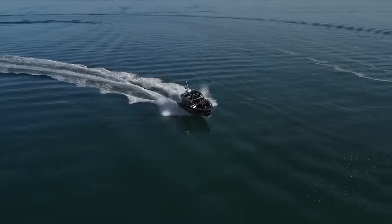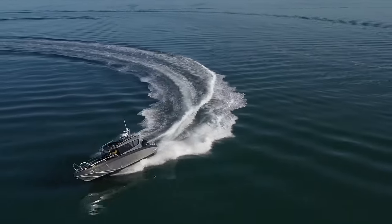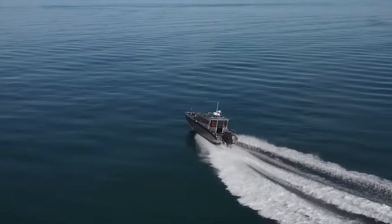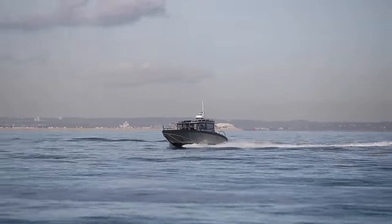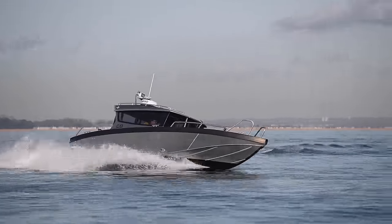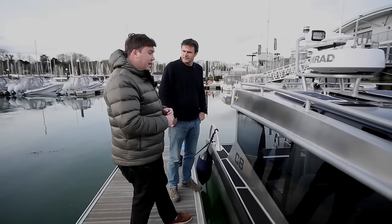Obviously if the sea ice is too thick you can't go, but they'll go through a bit of ice. Safety at speed is the key thing — they don't expect you to be an expert driver. You can be very safe in this boat; it's designed to be safe at 50 knots without knowing everything. They design the hull and trim features so you won't get into too much trouble. And it's still only a relatively short boat at 8.2 metres, but it can punch above its weight.